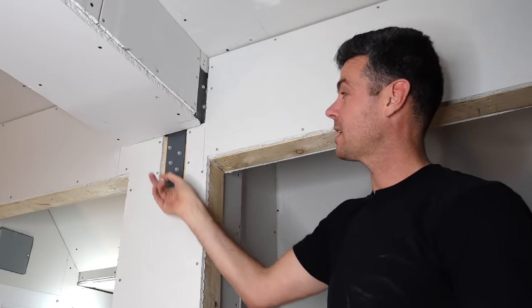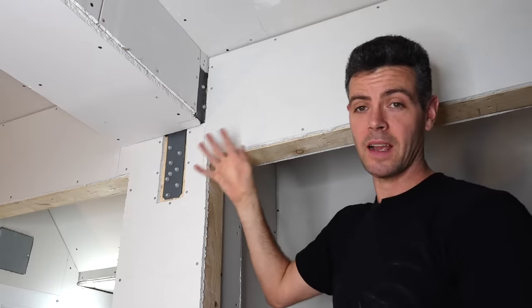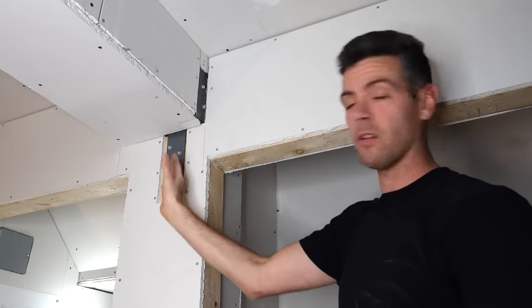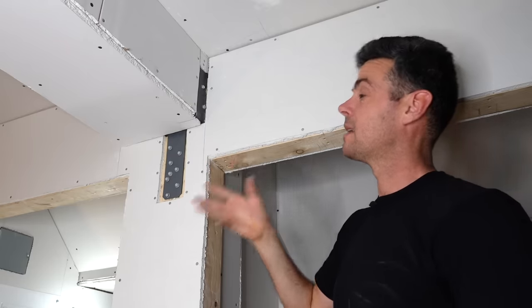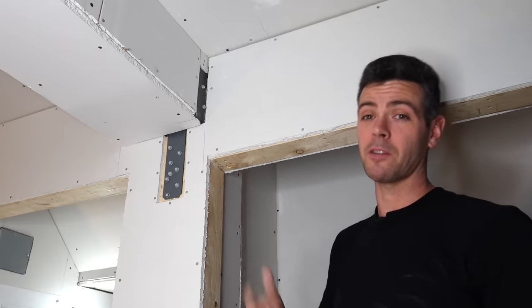Hey, welcome back you guys. I'm sure some of you have been in this position where you have a really annoying beam hanger to hide and you can't just drywall over it or there will be a massive hump, so you have to find some way to hide it and have it be strong enough to not crack down the road.